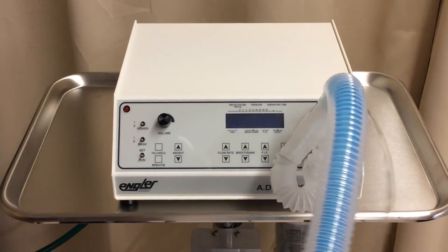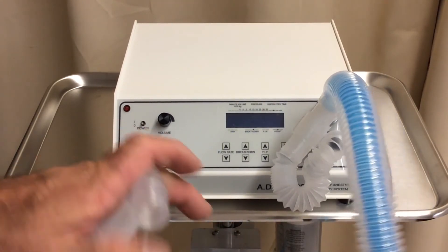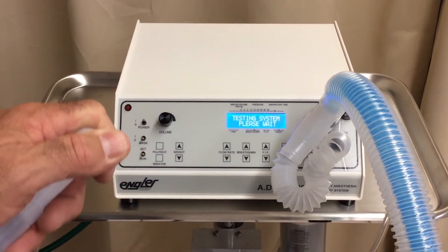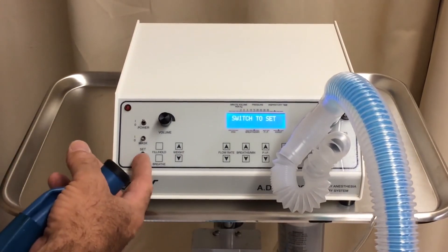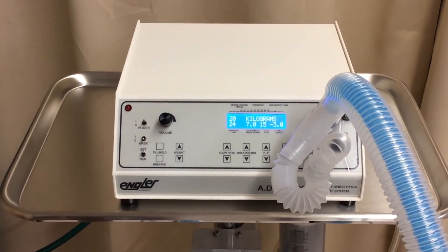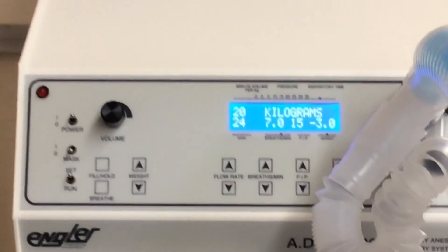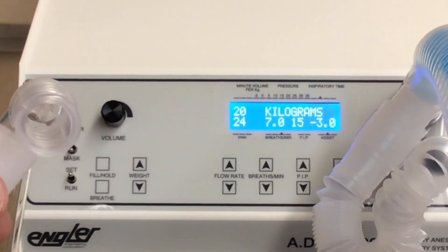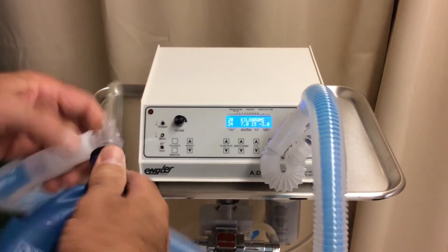We have just done everything we need to do to set up the ADS-2000. You've seen us connect all of the connections in the back and all the connections in the front. Now, when you first turn the machine on, it goes to a self-diagnostic test. You cover your finger over the breathing circuit and turn it on. It is now conducting a self-test. Once it approves that — it's telling us we have to switch our button to set. It automatically defaults to 20 kilograms; that's our starting point every time we turn the machine on. Now we connect our intubated patient — in this case, our intubated patient is a test lung.